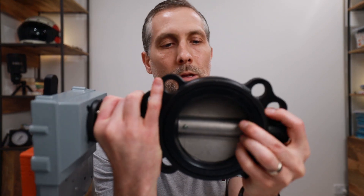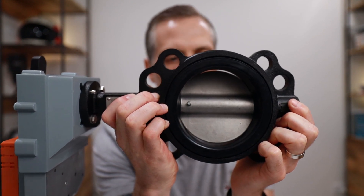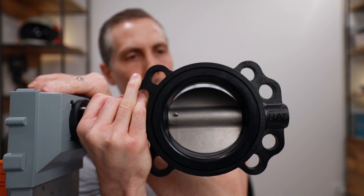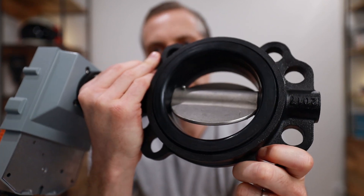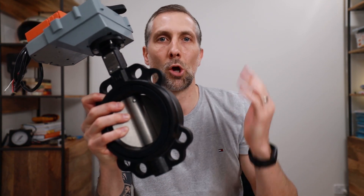Here we have a butterfly valve — this is quite heavy, I probably should have chosen something smaller for this video. You can see that as we open the valve and this disc starts to rotate open, quite a lot of water is going to come gushing through there. I've always looked at this and assumed it must be a quick opening type of valve, but two weeks ago I found out that assumption is actually completely wrong.